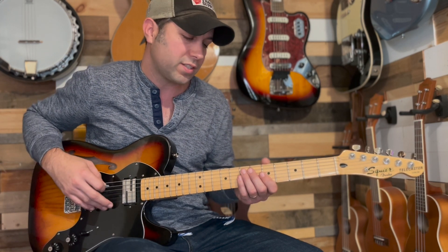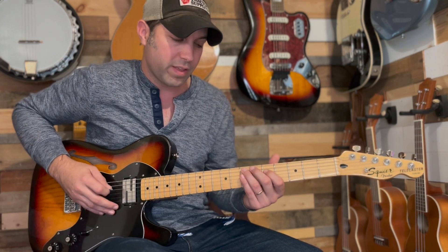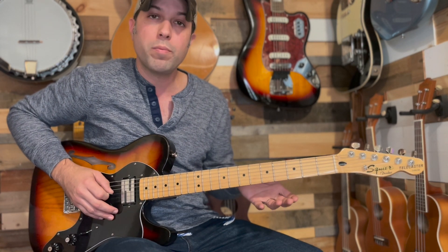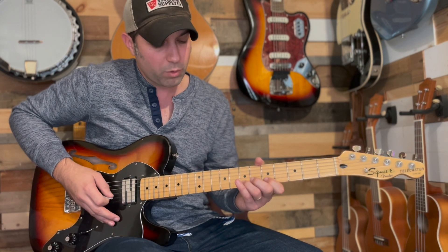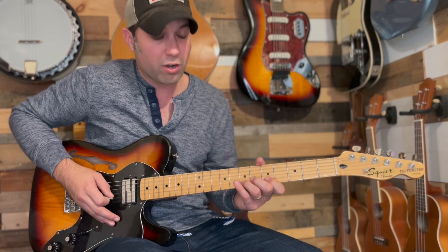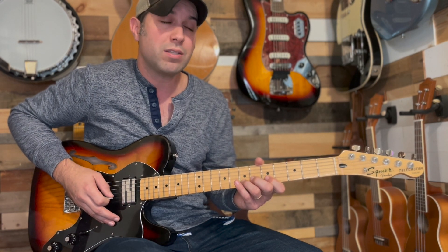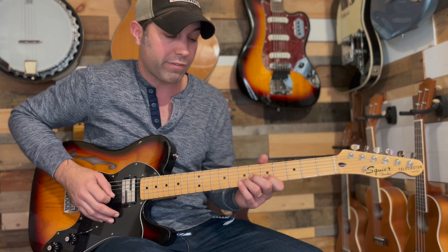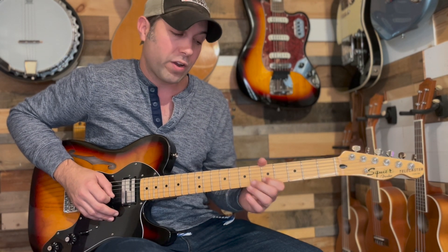We're going to start off with our ring finger on the 7th fret A, hit the 5th fret D with our index finger, then hit the open G and open B. Then we're going to drop our index finger and ring finger down onto the B string 7th fret and B string 5th fret at the exact same time, and do a pull off from the 7th fret to the 5th fret and then to open.